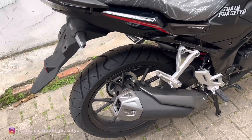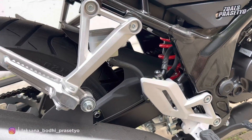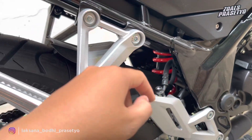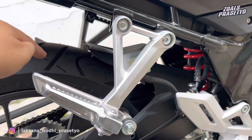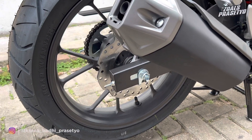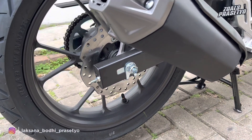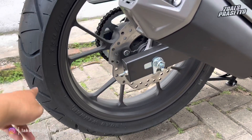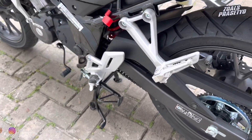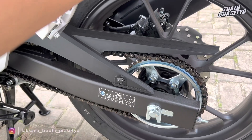Lanjut ke bagian kaki-kaki belakang. Swing arm masih menggunakan model kotak, belum banana, dicat hitam doff. Suspensi belakang menggunakan Monoshock model Pro-Link namun tidak tersedia adjuster, merek Zowa dengan per berwarna merah. Di bagian kolong terdapat hugger yang menjadi satu dengan cover rantai. Pengereman belakang sudah disc brake tipe wave, kaliper Nissin 1 piston, sedangkan depan 2 piston. Ban belakang IRC Road Winner tubeless ukuran 130/70-17.